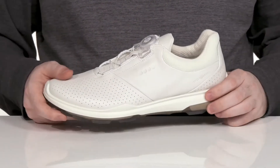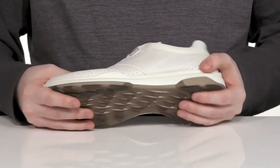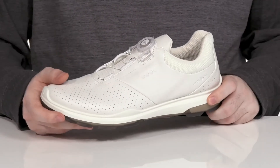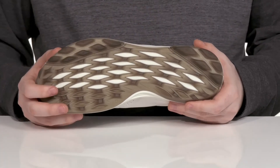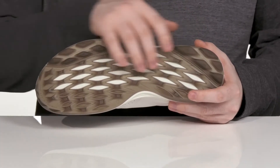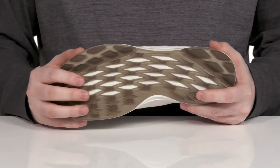The midsole is made with the ECCO Fluid Form Direct Comfort Tech, giving it lots of flexibility with cushioning and responsiveness. And it sits on top of the ECCO Tri-Fi Grip Outsole, designed to give you lots of support in three different areas so you can get the most out of your golf game.